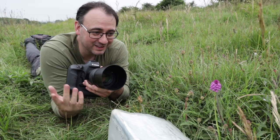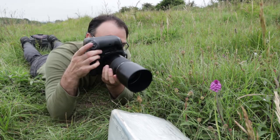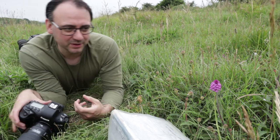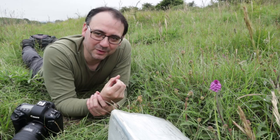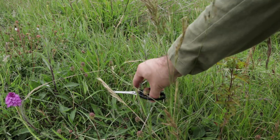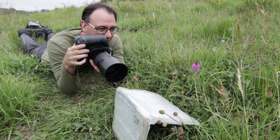I've got the reflector in place now and I can really see it making a difference, particularly on the stem of the orchid — it's making a massive difference. Taking another test shot. The angle I'm shooting means I've got a light piece of grass just slightly showing up in the background and it's definitely distracting, so I'm going to move that out of the way using my scissors.